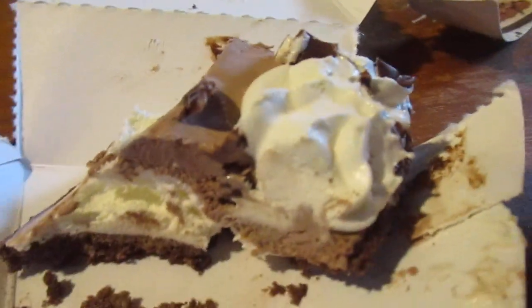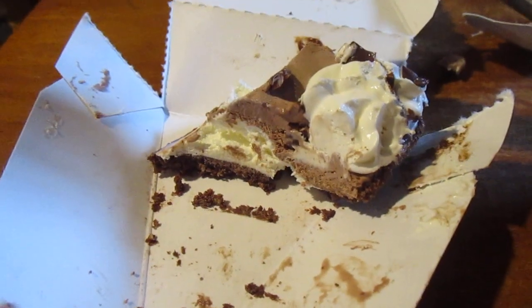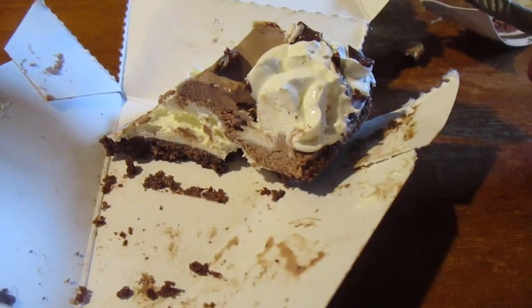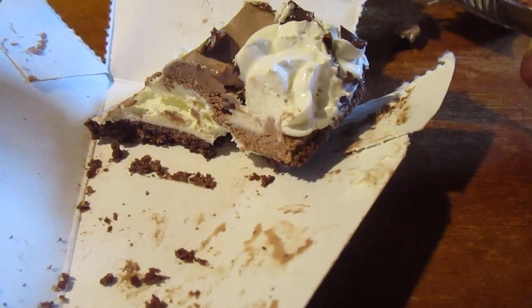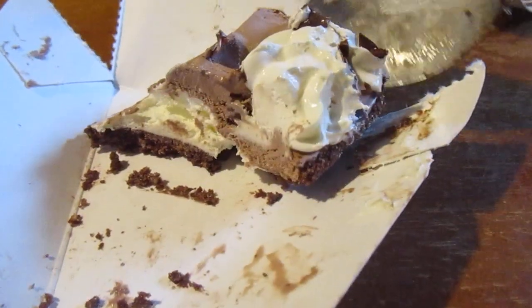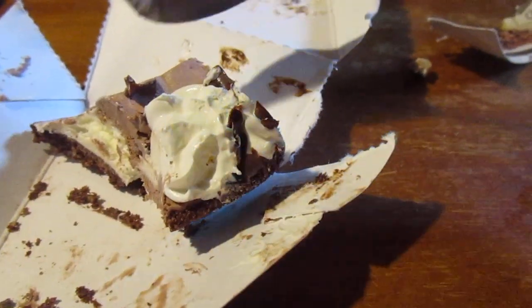Oh my god, look at that. This is a 10 out of 10 in case you didn't know. Someone could have put more chocolate chips on there, but it's okay.